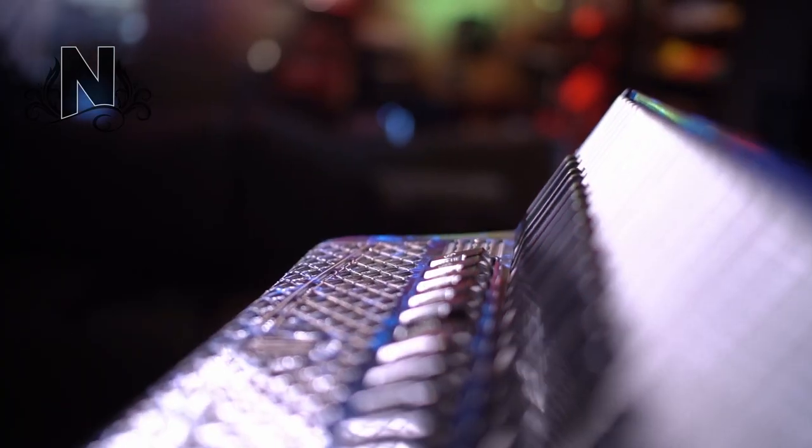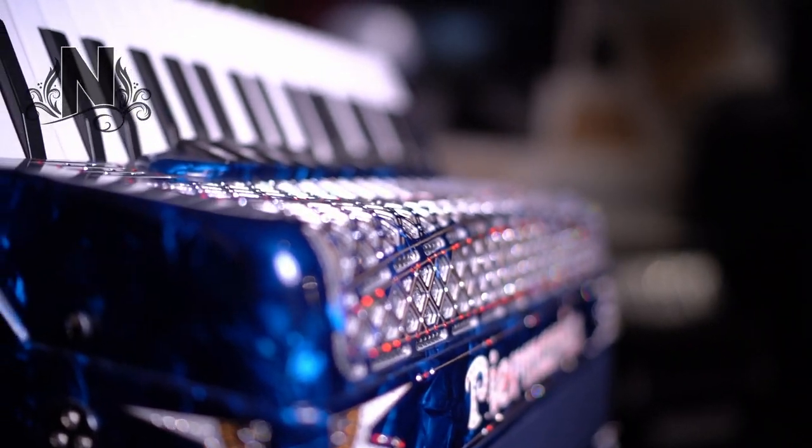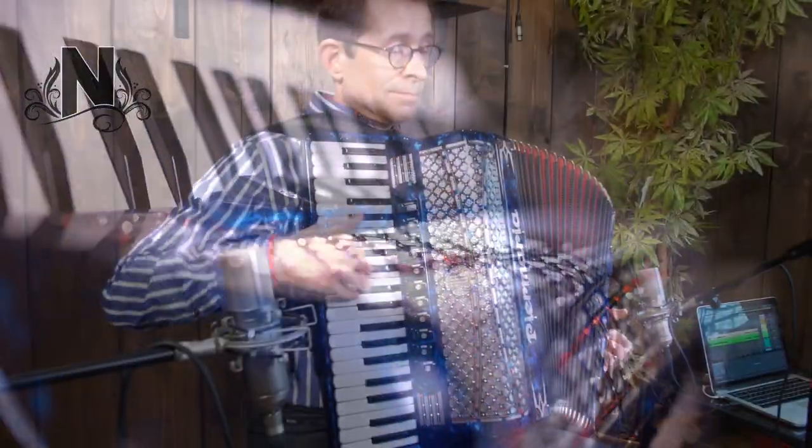On the treble side it has 41 keys and 11 reeds. It has 120 bass buttons and 4 reeds on the bass side.